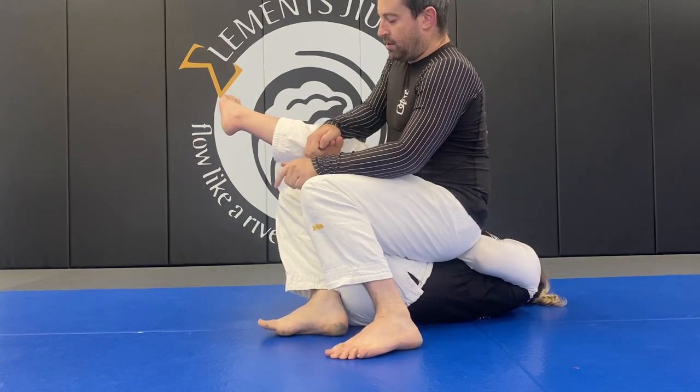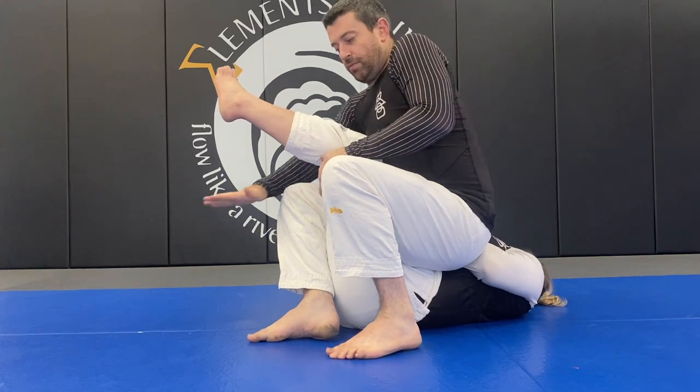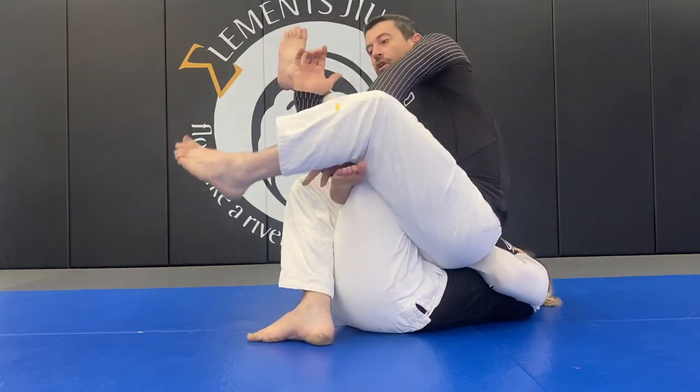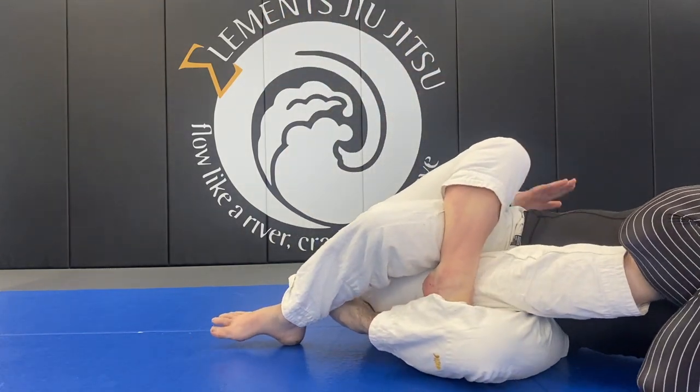Feet slightly offset. Past the toes across — I'm pushing them down as I scoop grip. My free leg now steps over, then comes under my other leg. Fall to that side and attack for the knee bar.